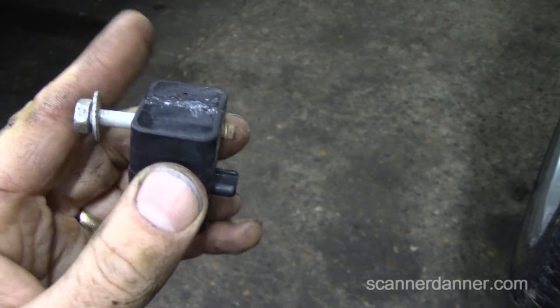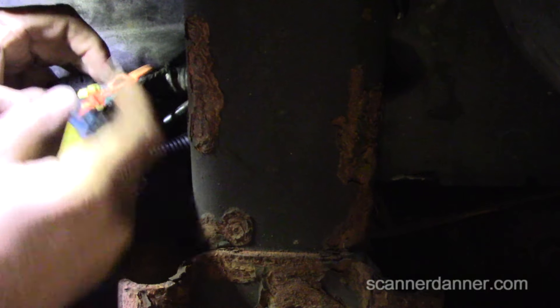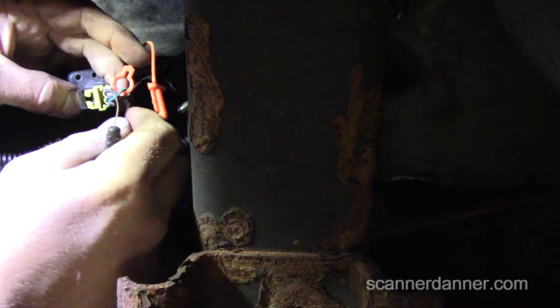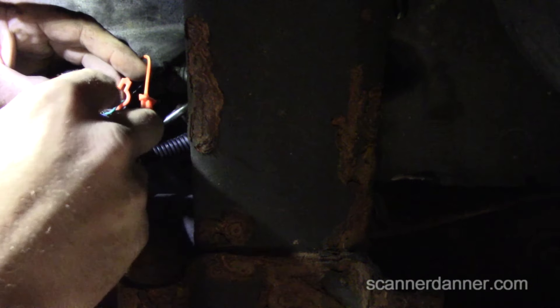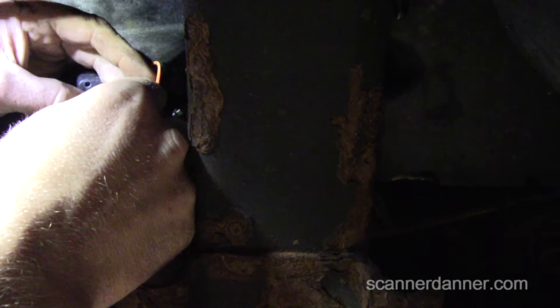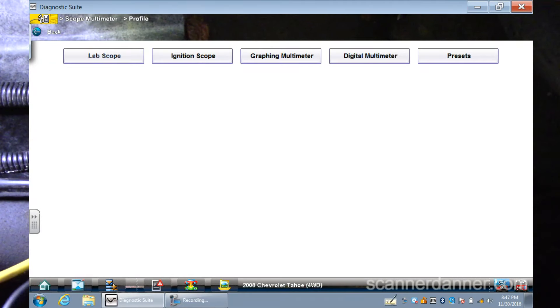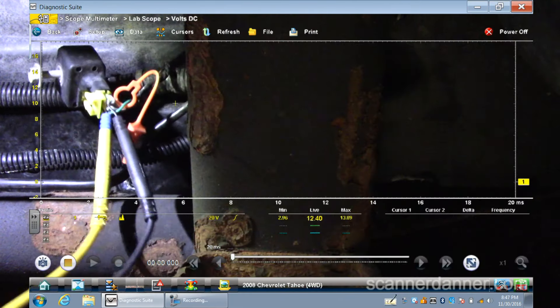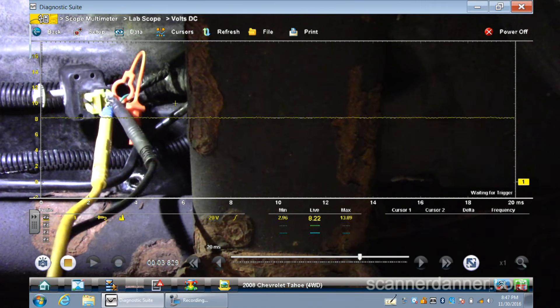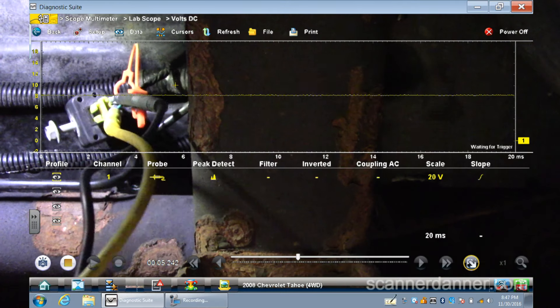We'll look at the passenger side now — that's the working one — and see what the readings look like. I'm going to go between the two pins and get a lab scope reading. The flow chart mentions it monitors current flow and sends different signals back to the SDM — it's a pretty elaborate sensor. I'm anticipating some type of square wave communication signal. Right now showing 8.22 volts. Pete, can you cycle the key off, wait five seconds, and turn the key back on?